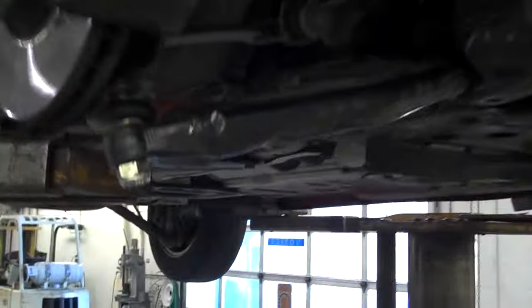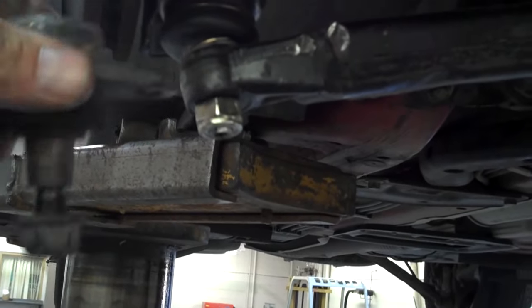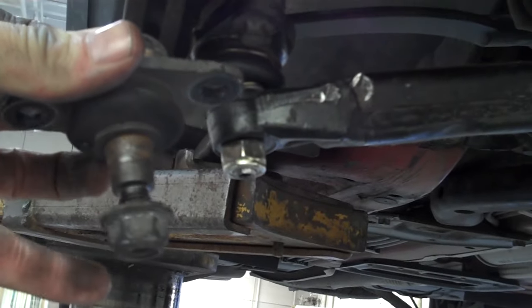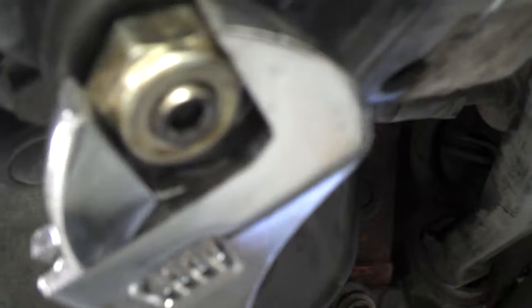We've got this little Mini Cooper — a real common issue — to get a ball joint replaced like this one, and the shaft turns when you're trying to tighten the nut. The nut won't get tighter.